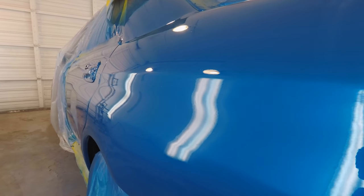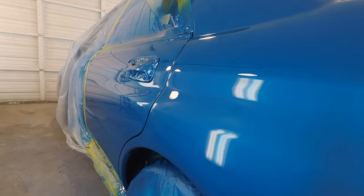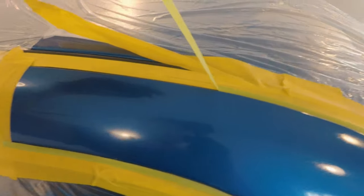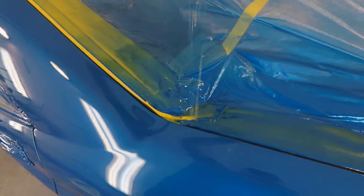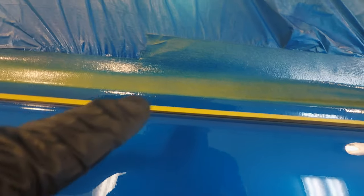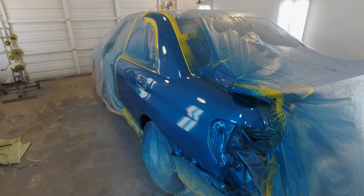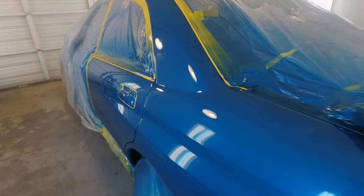I usually apply two coats of clear, and this is up to two coats — turned out pretty good. I've got a couple of dust specks, but nothing a little polish won't buff out. Here's a tip: when you mask, leave a little bit of an edge on the trim tape. I've mentioned this in earlier videos — it keeps the paint from bridging together and curing. Right after your paint job, within five to ten minutes, peel off that trim tape so the clear coat doesn't bridge together to the body. Little bonus tip.